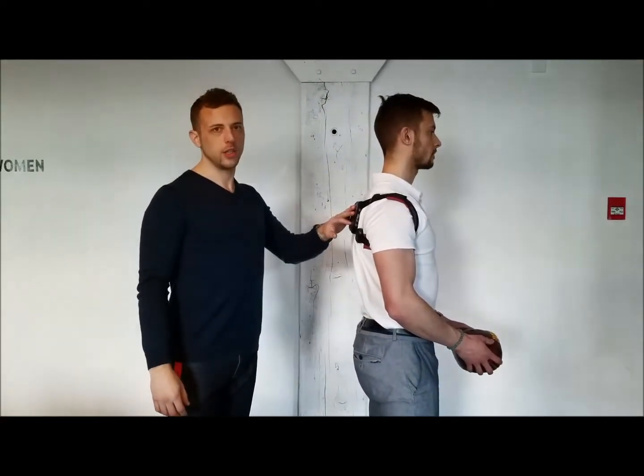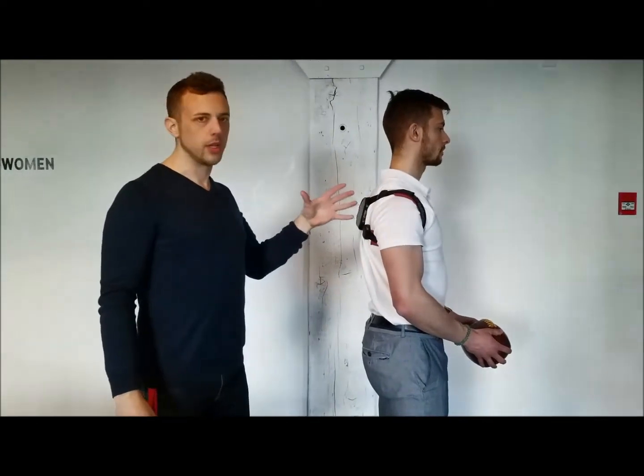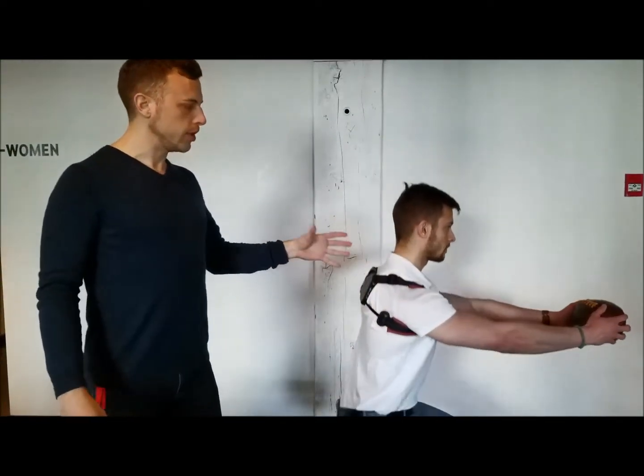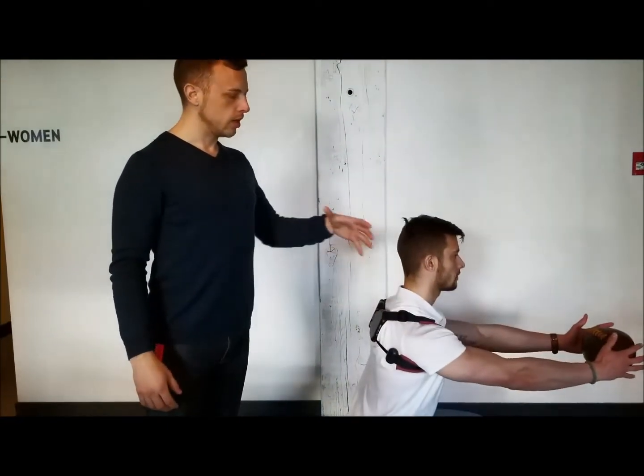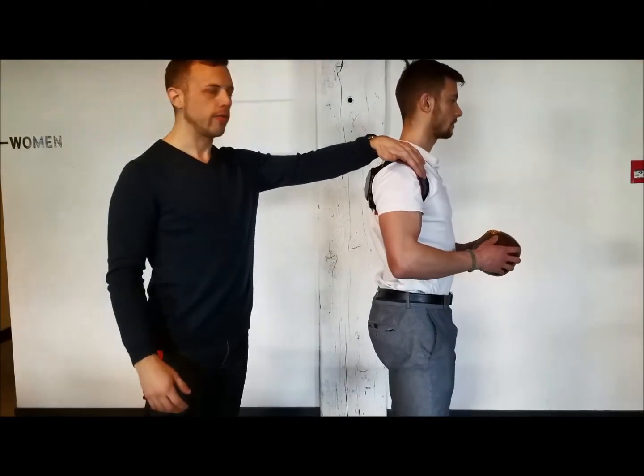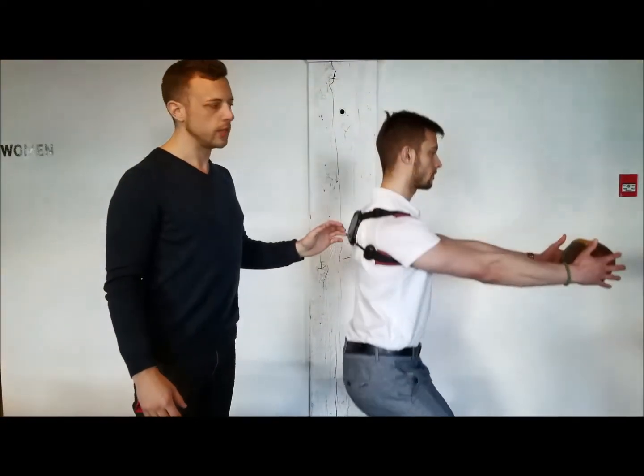So another application you can do with the BladeFlex is a few mobility exercises. This will help retrain your muscle memory and lengthen those pec muscles, reducing the shoulder pain if you have any, or reduce the likelihood of injuries in that area.